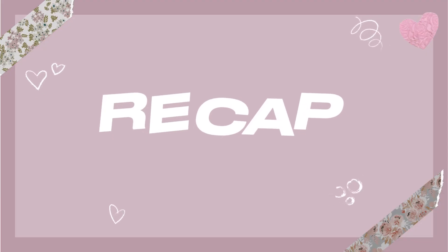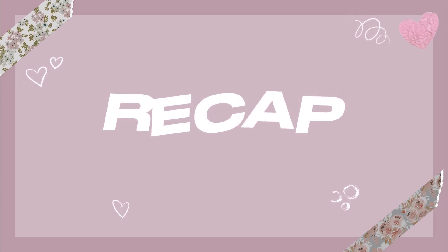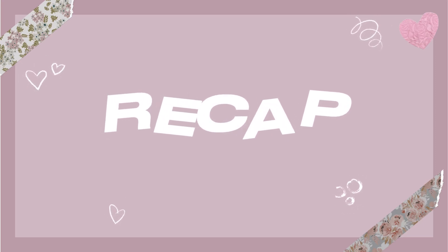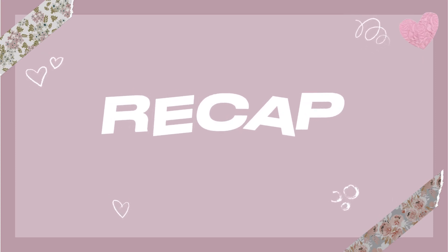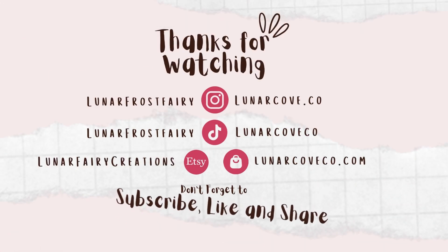To recap: I was still in a weird digital art funk, and traditional art worked better for me this week. Even doing this voiceover now, weeks later, I'm still not doing that well digitally, and it's really bothering me. But I've been having a lot of fun traditionally, so maybe that'll keep up for a while and I can sell some paintings. Thanks so much for watching, bye!